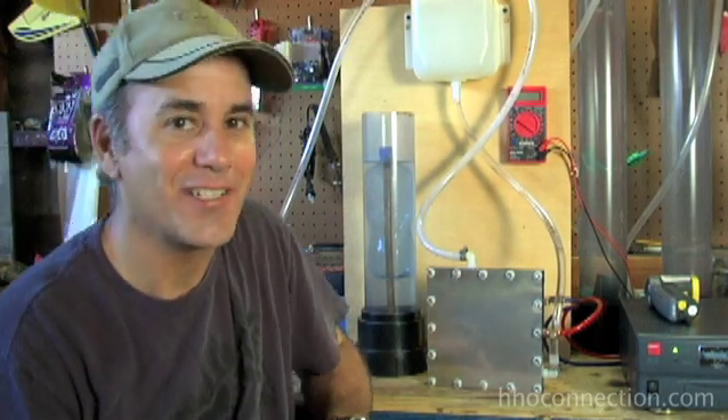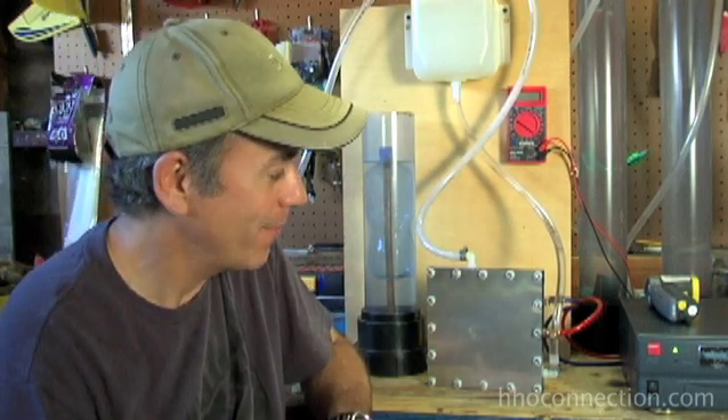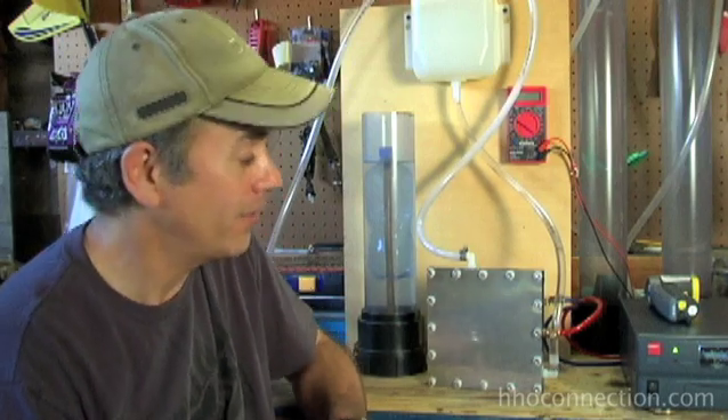Hi, it's Mike Shaheen with HHO Connection. Today I'm going to do a review of the Punch HHO Slimline 5.0 dry cell. I'm really excited to be able to show you this. I've been waiting to test one of these cells for quite a while because it's very unique — it's unlike just about any other dry cell that you've seen out there.